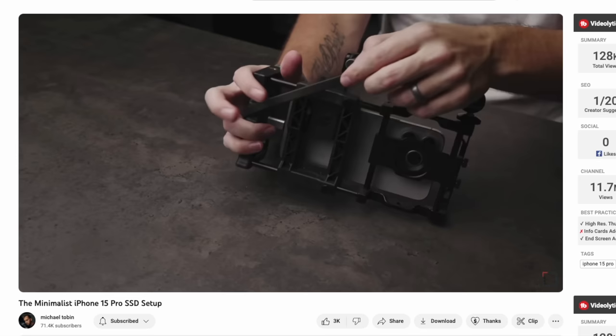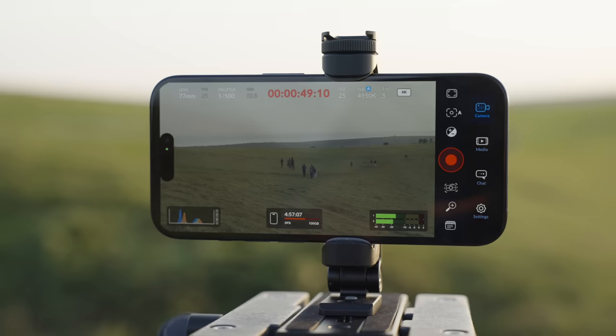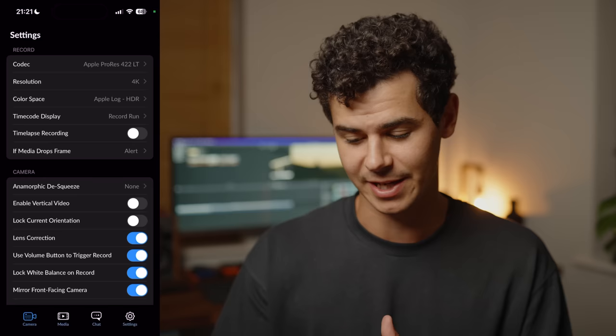Here is a solution: the Blackmagic Cam app. Anyone who's used DaVinci Resolve knows Blackmagic makes fantastic software, often completely free. The new Blackmagic Cam app is no different — it's a fantastic resource that gives you far more manual control over your iPhone camera than the standard camera app. I tend not to use third-party apps and prefer shooting in the native camera app, but this one is a real exception, and it's completely free.